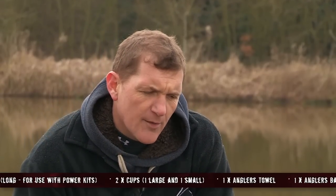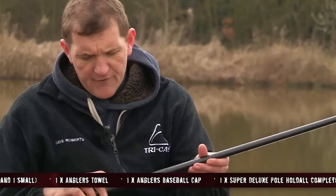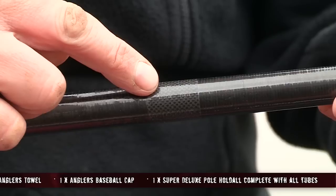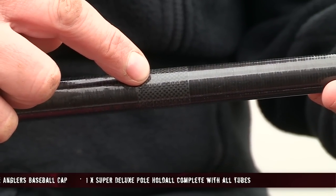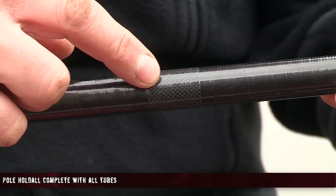Included in the nine top kits are three power kits. All of the kits include the side puller reinforced zone, so you can drill your own side pullers without affecting the strength of the pole. They're all made of a lighter material but they don't lose any strength. The match kits are rated to a 12 elastic and the power kits to a 16 elastic. I've actually used them with heavier elastics and caught big double figure fish without any problems at all.